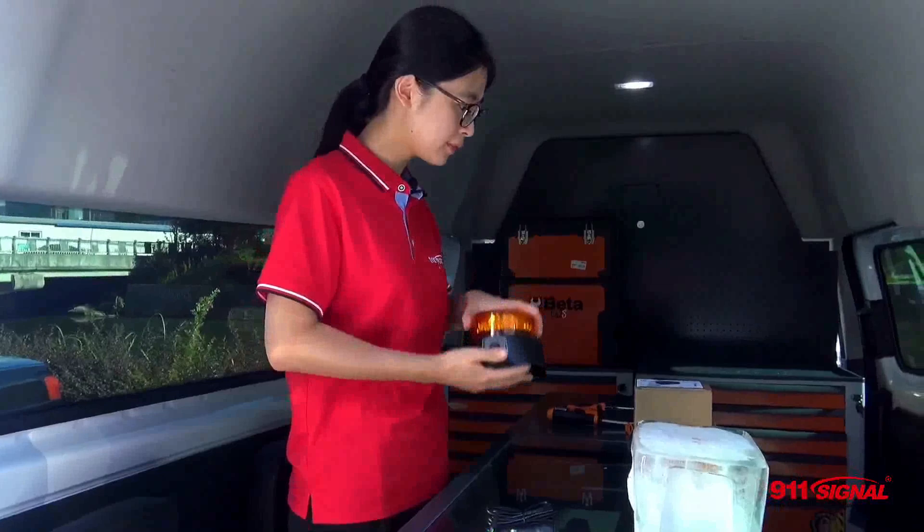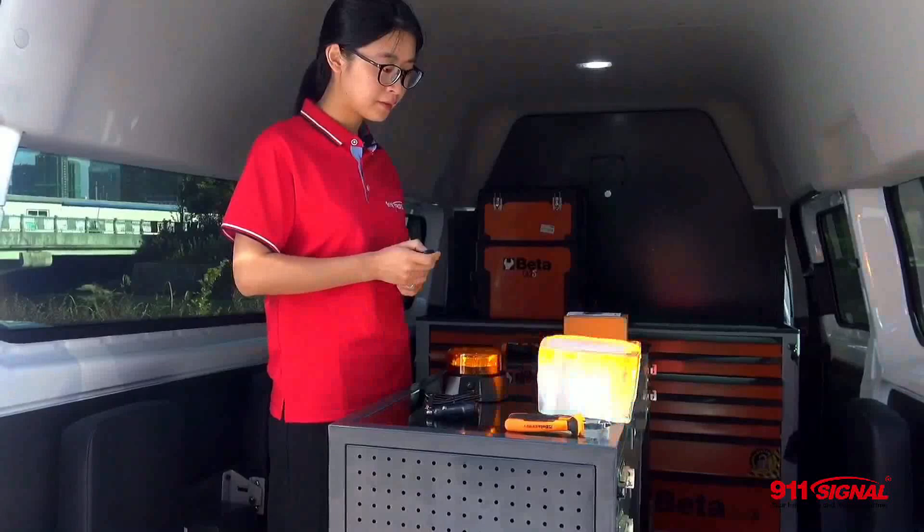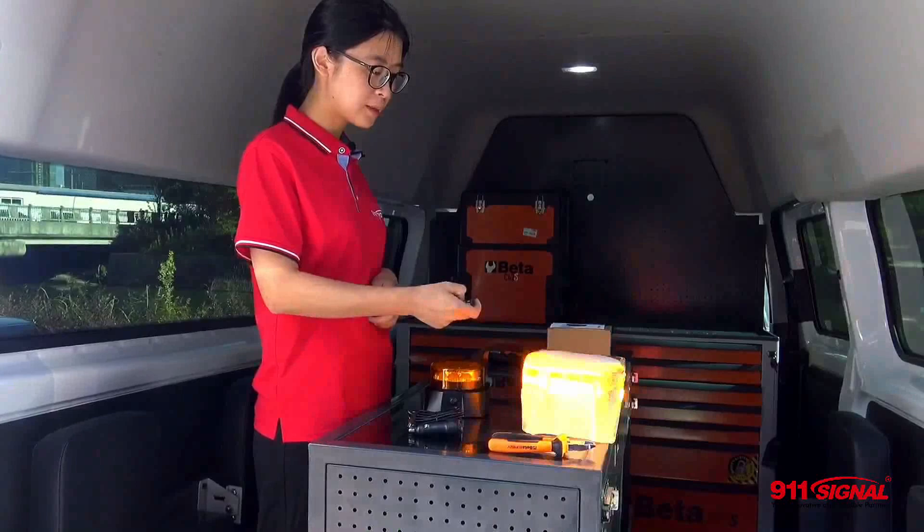And I will show you how to use the remote control. The first button is on, and then it's off. Then there's a button to change flash patterns.